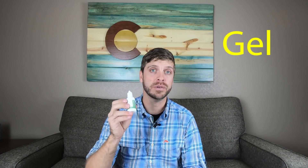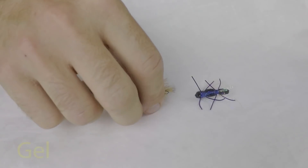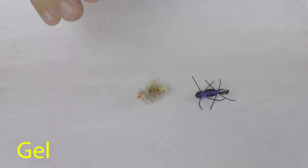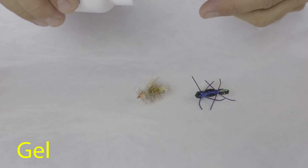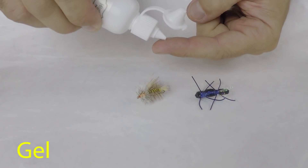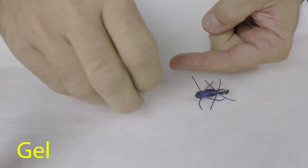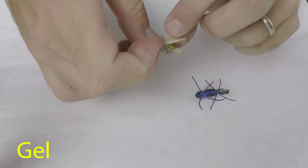The first type of pre-treatment floatant is gel floatant. This is a silicone-based fly floatant and it just takes a little bit added to the surface of the hair, hackle, or yarn of our dry flies to help keep water away and stop it from being absorbed into the fly. Gel floatant works very well with flies tied with hair and hackle. Just the smallest drop is applied to your finger and then rubbed into the hair and hackle of our flies.